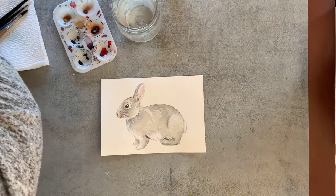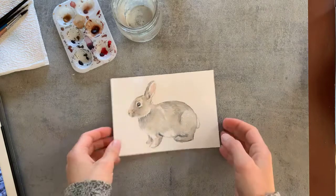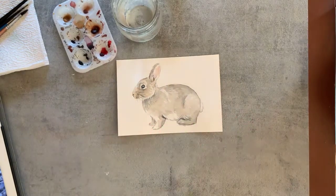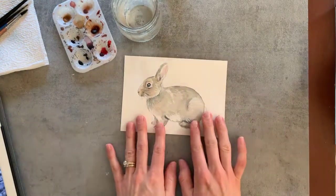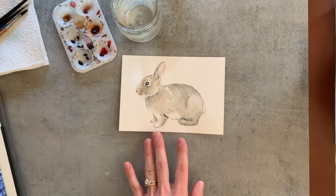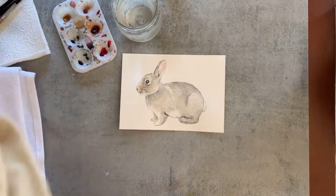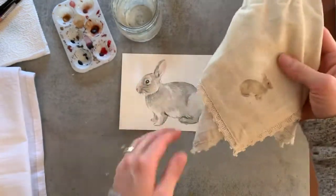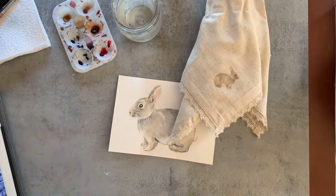Hello and welcome to today's tutorial. We are going to be painting this watercolor bunny and I'm so excited. The reason I'm painting this bunny is because I've created a YouTube video going live later today, and it's going to show you a variety of ways to DIY and transform the bunny into a variety of projects you can do right at home with very minimal supplies and very affordable products.